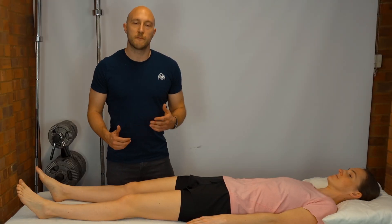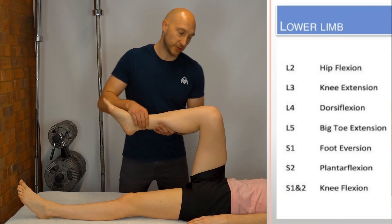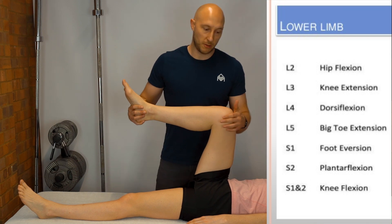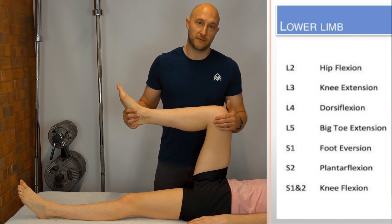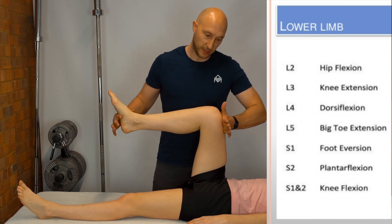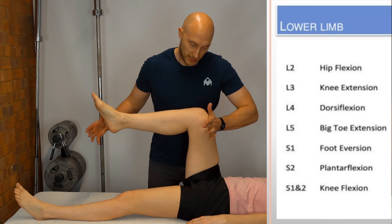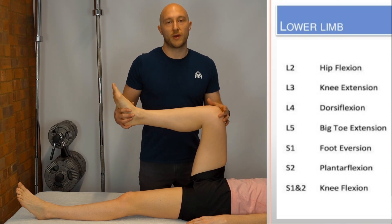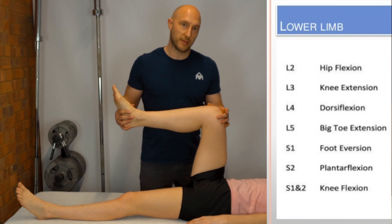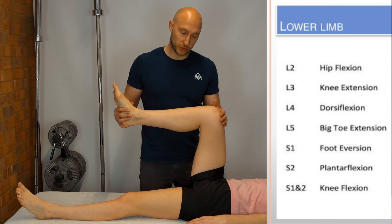For myotomal testing, bring the patient's leg into a 90-90 position. To test L1/L2 we look at hip flexion — ask the patient to maintain the leg position and don't let you push it down, then apply pressure and relax. We're looking for a break in strength, pain, and whether they can achieve and maintain that position.